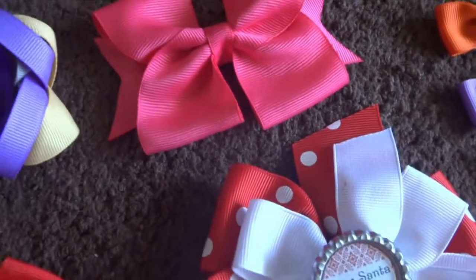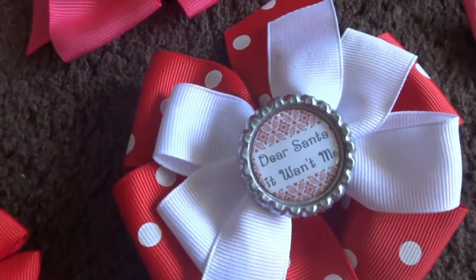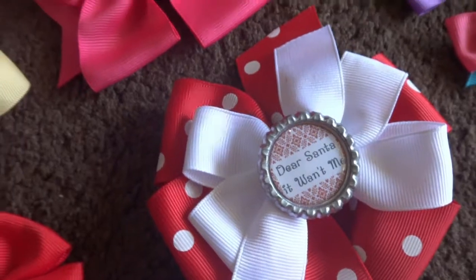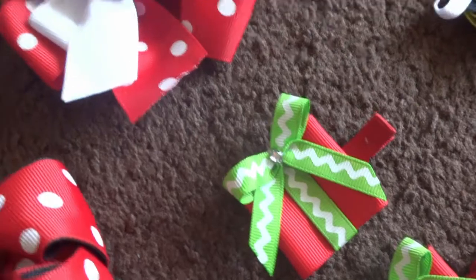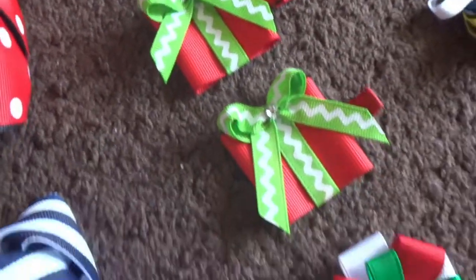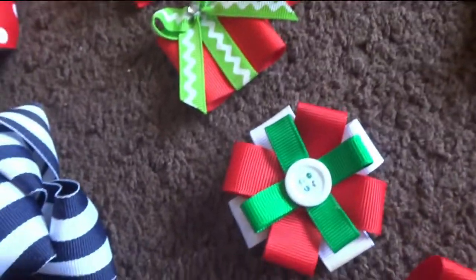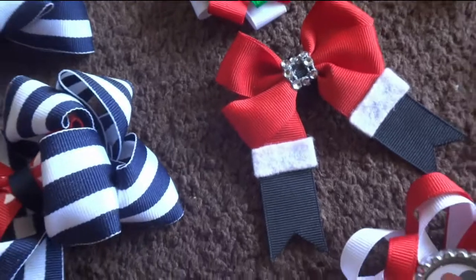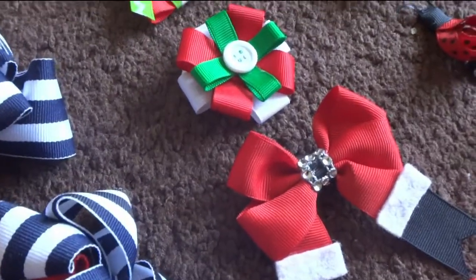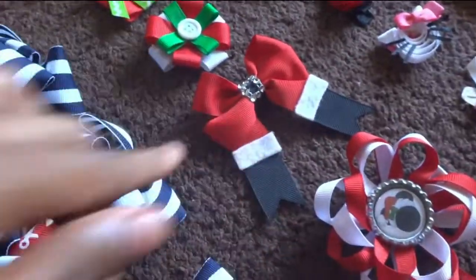Now these are my Christmas bows for last year, 2015. This is like a pinwheel stack bow, a Christmas present bow, a little Christmas flower with red, white and green and a little button on top. This is like Santa's boots. We could call this a pinwheel bow with two long tails.